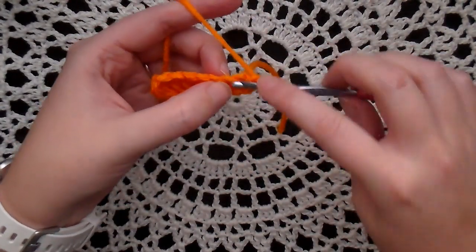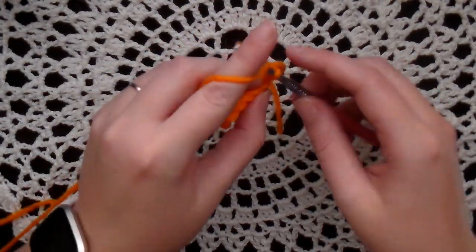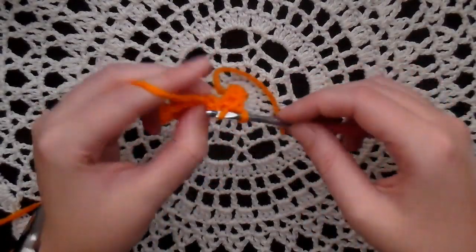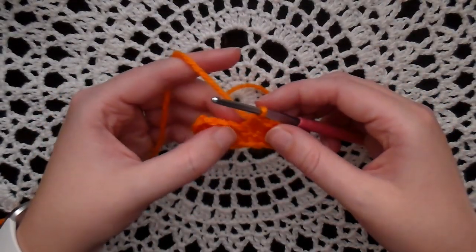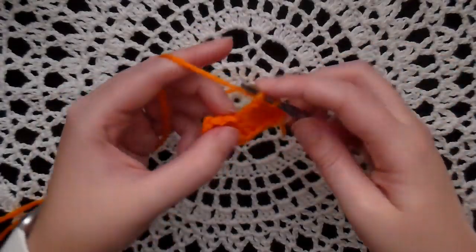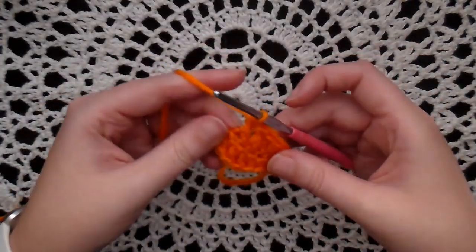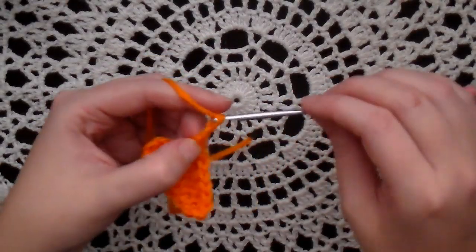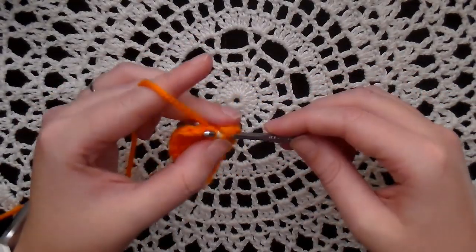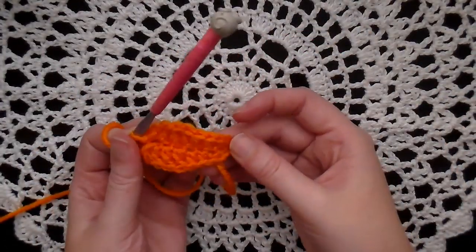This doesn't count as one because it's really the last chain, so go to the second one here and put a single crochet in it. The next two, put a half double crochet in. And then the last three, put a double crochet in each — one, two, three. And then chain two and slip stitch down where you put the last double crochet.